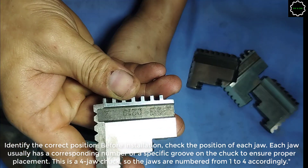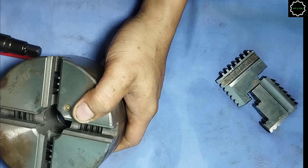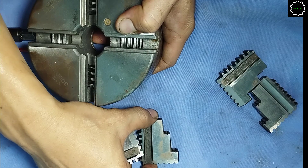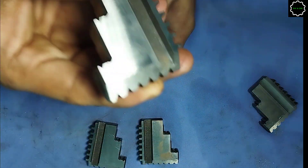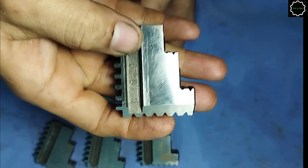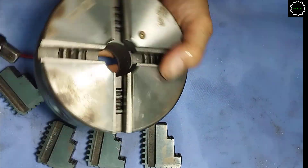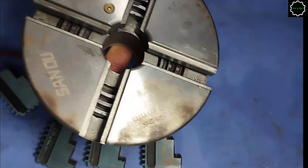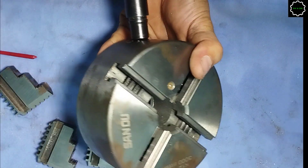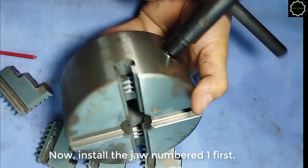This is a four-jaw chuck, so the jaws are numbered from one to four accordingly. Now, install the jaw numbered 1 first.